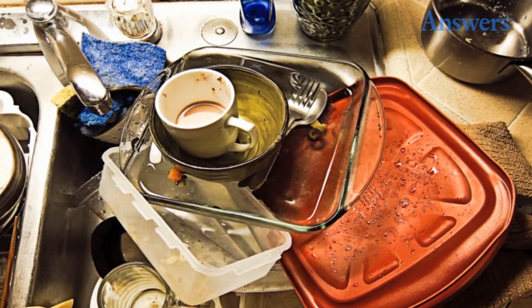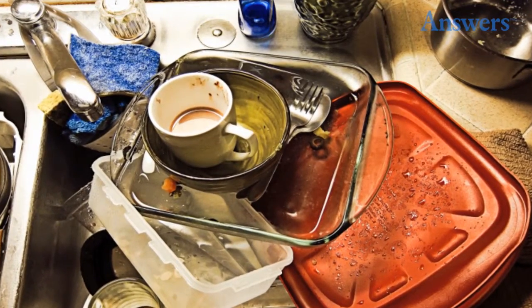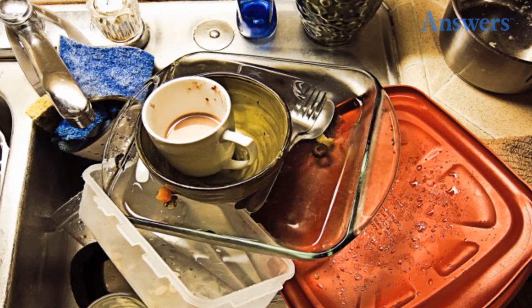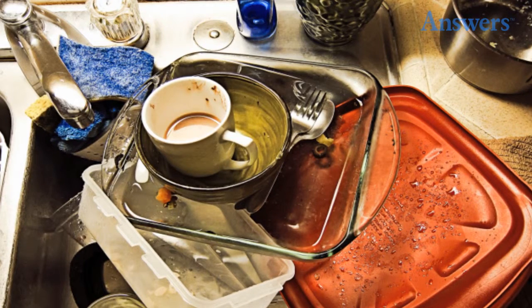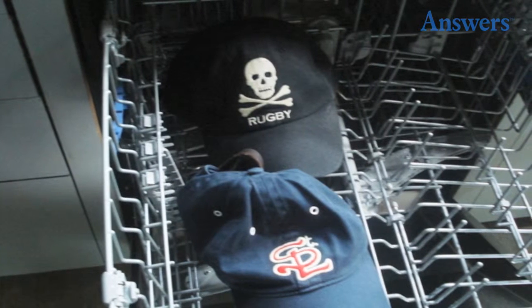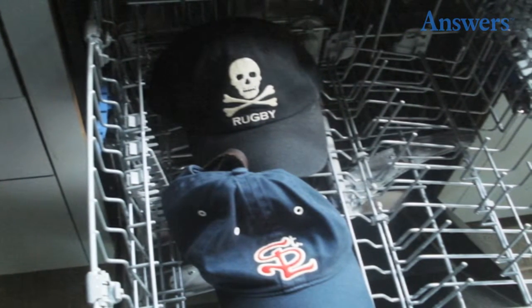9. Clothes Baskets. Taking laundry to mom's? The same baskets will easily tote the dirty dishes — load them up and borrow her dishwasher. 10. Have your own dishwasher? They wash more than dishes. Dirty baseball caps come out looking clean and smelling fresh.